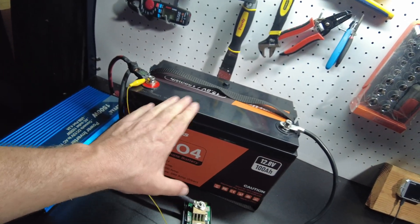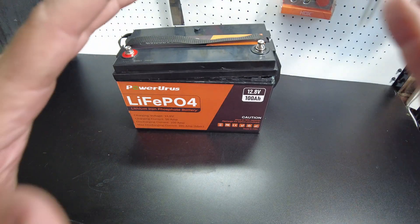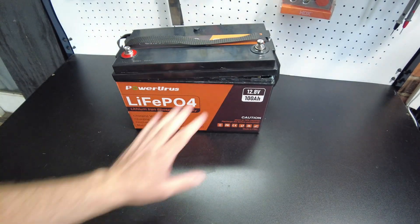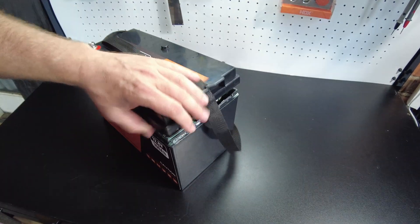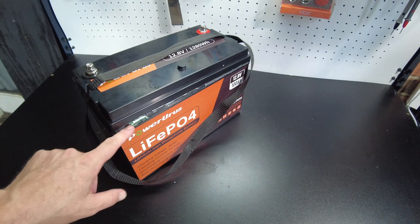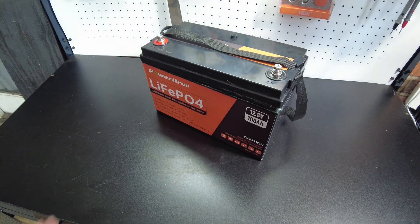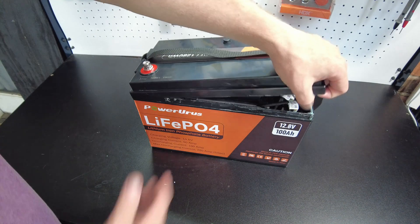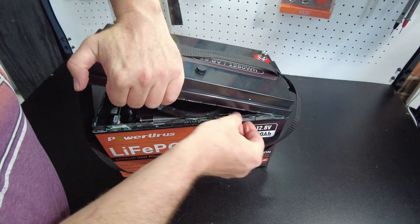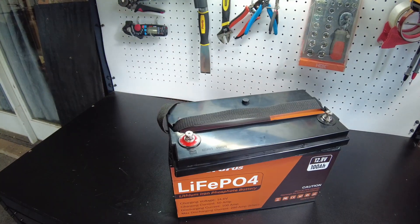Now we're going to crack this thing open and see what it looks like on the inside. I know you guys hear me complaining about how hard it is to get these things open, and it keeps getting harder. I think these manufacturers are watching our videos and trying to make it harder to open. This is the first time I've encountered one with a clearly epoxy — a very hard green epoxy-like glue. That's much harder to open than the ones with silicone. Okay, I think I got it opened enough to just rip this thing up.